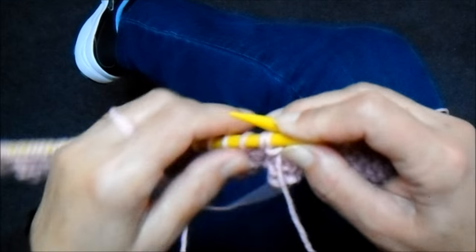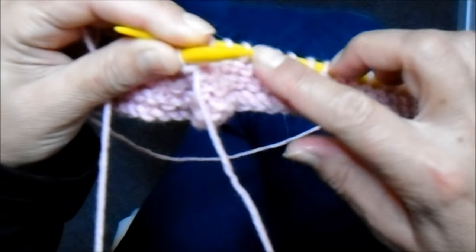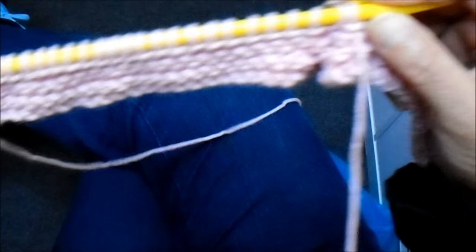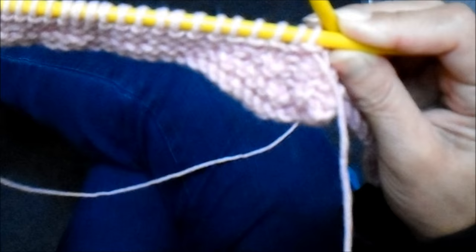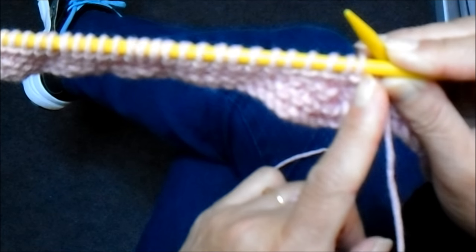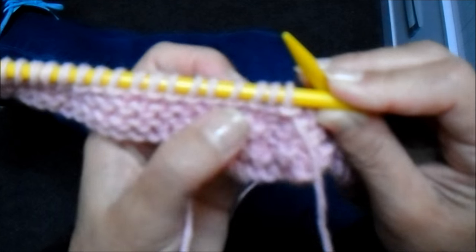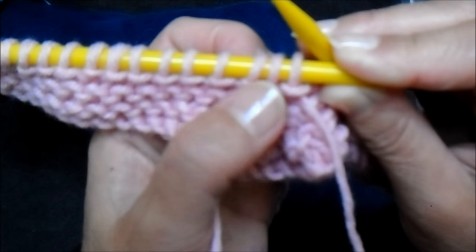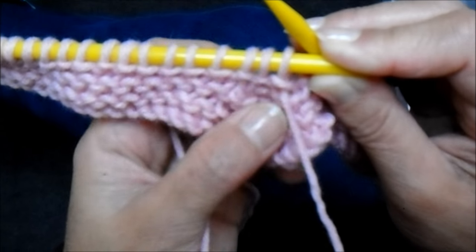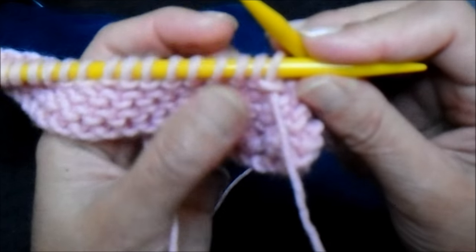Então, na agulha está com 83 pontos no total. Aqui ficam 40 pontos, aqui 40 pontos, e três pontinhos no meio. Ficou somando daqui da ponta até aqui 43, e aqui o restante 40, e aqui o restante 40. Porque agora eu vou trabalhar em cima desses três aqui, que eu centralizei — ficou 40 de cada lado e os três no meio. Agora, a partir daqui, eu vou trabalhar com carreiras encurtadas.